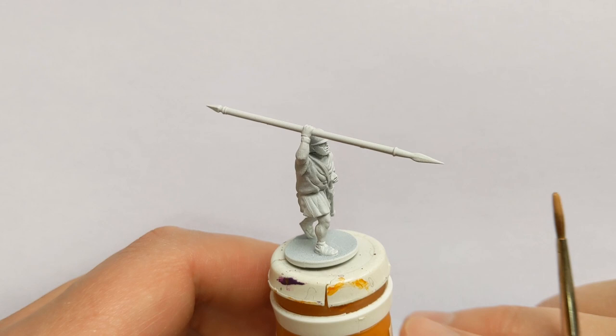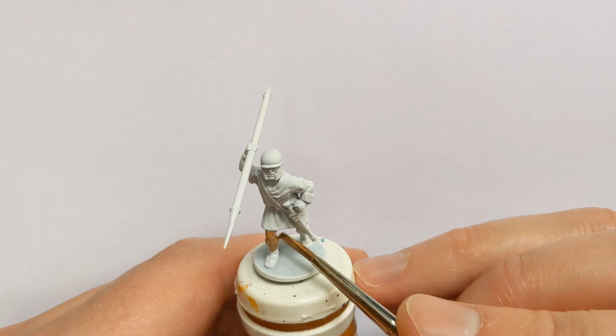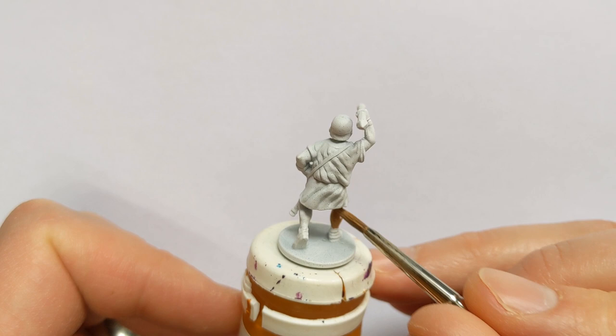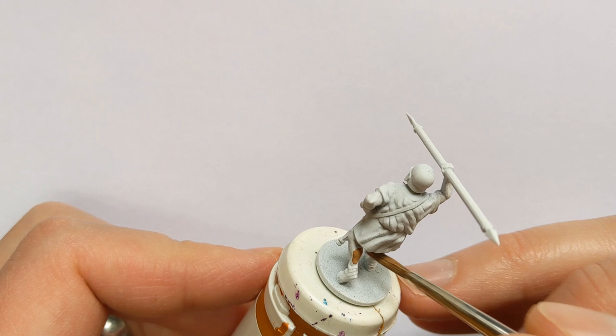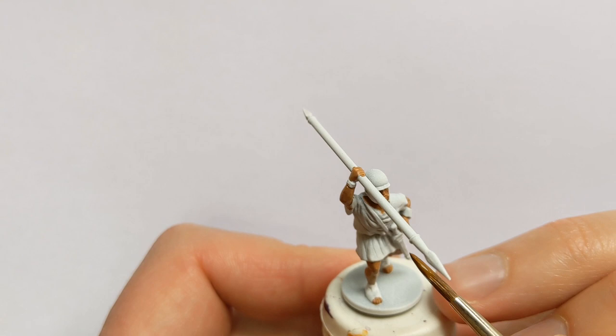We'll start with the flesh. I've got some Vallejo extra opaque heavy skin tone - it's got quite a tanned tone to it, quite appropriate for a lived-in look. Spending all that time outside in the Mediterranean, you're going to have fairly dark skin, and we will be darkening this as well when we come to wash it later. While that dries, we'll pick out the leather.